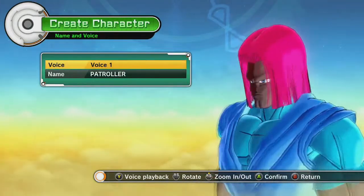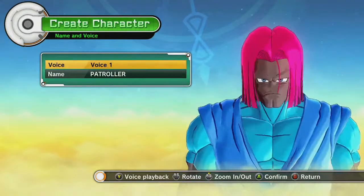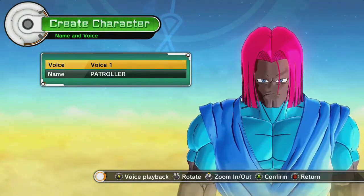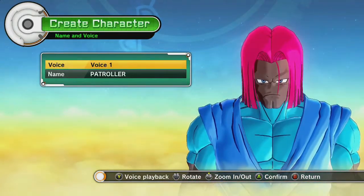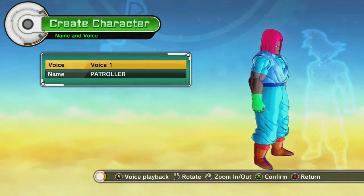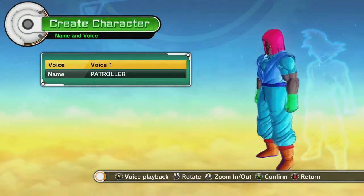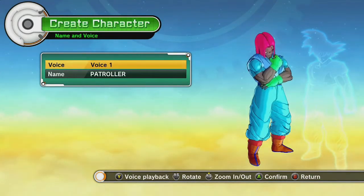Just not real happy with the customization options between this and the Saiyans. But I guess if you're going to play as one, you're probably going to play as a Saiyan anyway, so it doesn't matter. If you like this video, go ahead and like. Make sure to subscribe to our YouTube channel, make sure to follow us on Twitter at 2XPGaming. We will catch you next time for the Namek class.